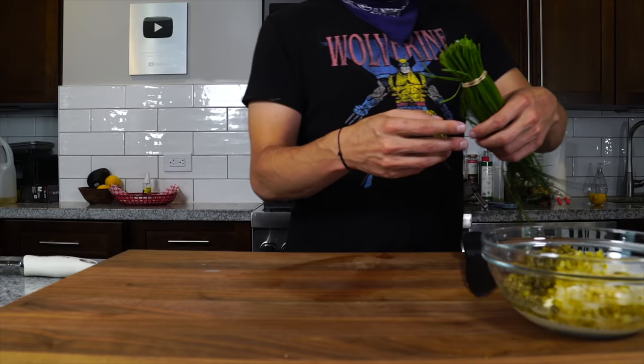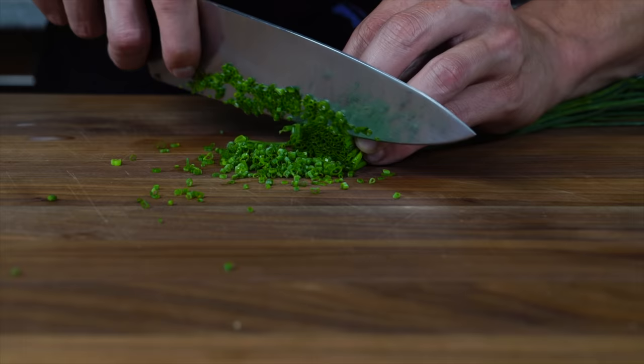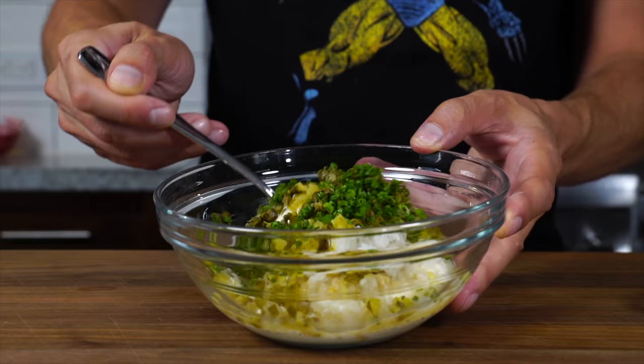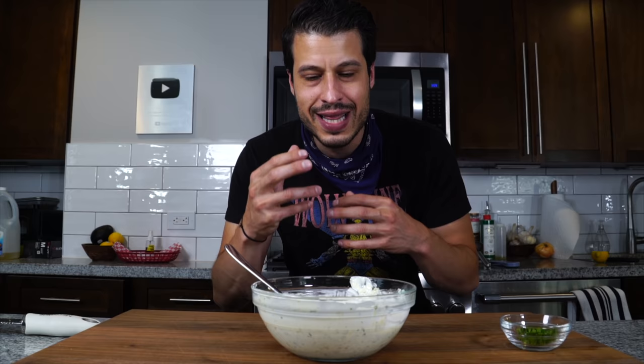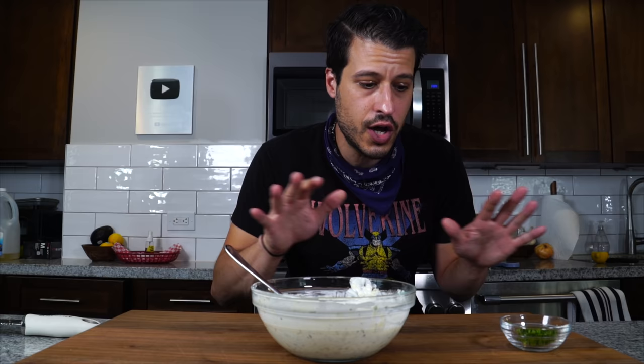I saw some chives at the market this morning, so I'm just going to add a few — and I'll save a little bit for garnish. Then we just want to give it a good mix. I can taste a little bit of that onion leaching out its juices and flavoring the whole thing, the crunch of the pickle and the caper. Everything's starting to come together, but it needs a little time, so we're going to put it in the refrigerator until we're ready to use it.